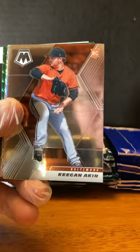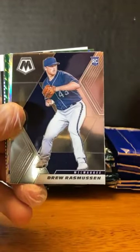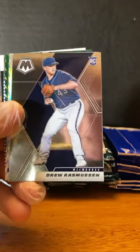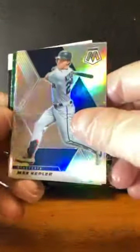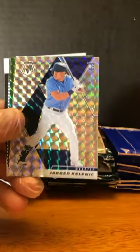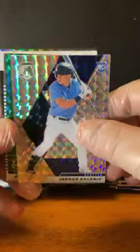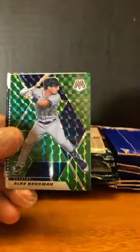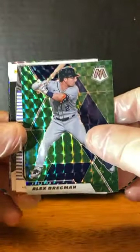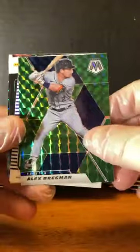I'll mispronounce a bunch of names. Keegan Aiken. Drew Rasmussen. Max Kepler — that's a silver prism right there. Jared Kalenick — nice, he's got a silver prism rookie for the Mariners. Alex Bregman. Green — actually, it's not prism, that was mosaic. Mosaic prism is what that one was called.